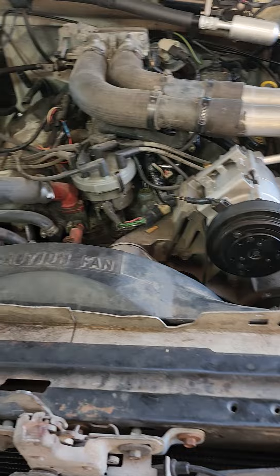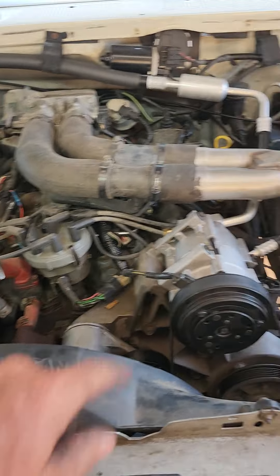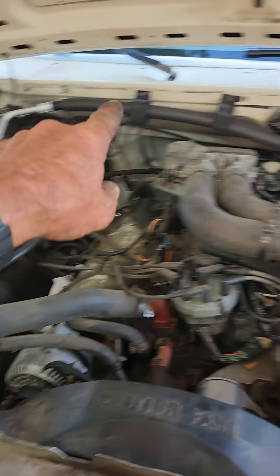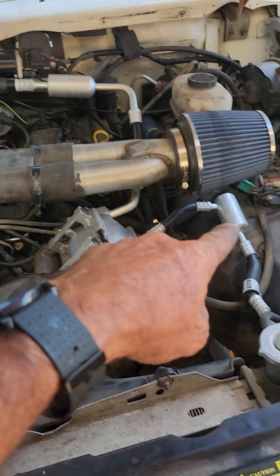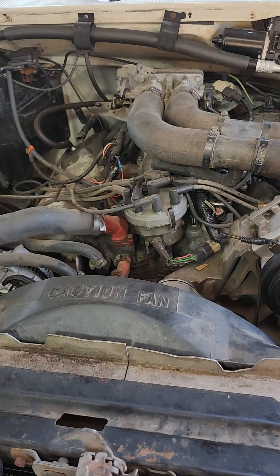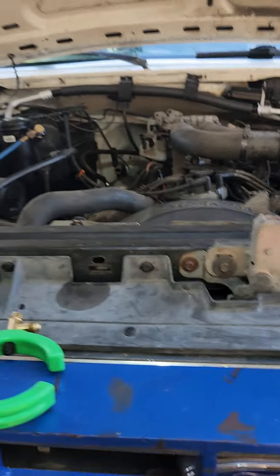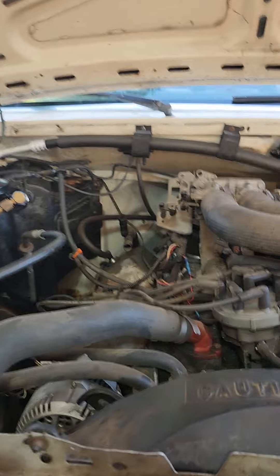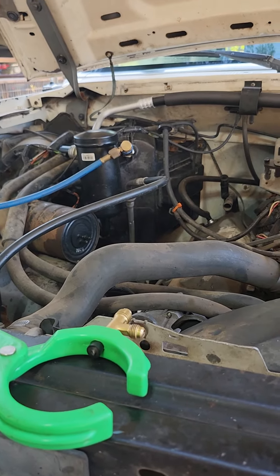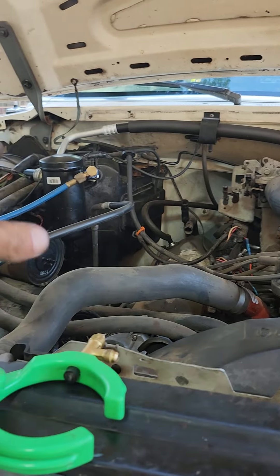So I put a new compressor, dryer, orifice tube, flushed all the lines out a while back. The only line I didn't flush is this line going across here because I didn't want to mess those two little fittings up. I charged the system up and it barely cooled. So I went back, bought another compressor, another dryer, another orifice tube, that line, a condenser, and an EVAP.